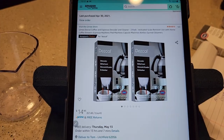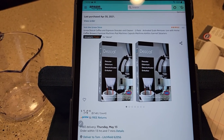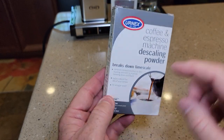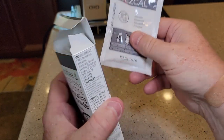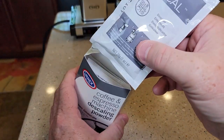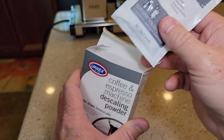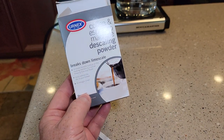It's URNEX and it's DEZ Cal, and I was able to find it on Amazon. You can get a two-pack for $15, but they were out of the single packs. I'd get the single pack because there are four pouches and you're only going to use one pouch when you descale this coffee maker every three months. That's enough for a whole year in one box, but it was out of stock so I had to get two boxes.